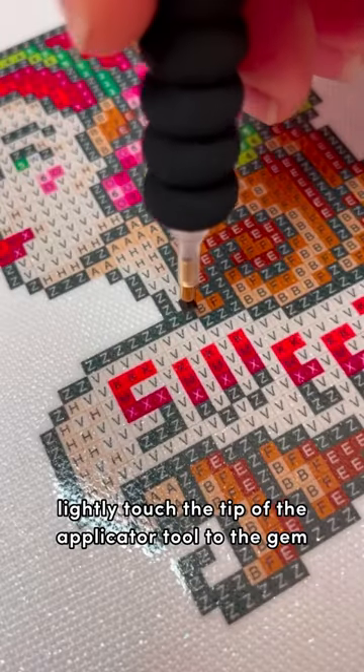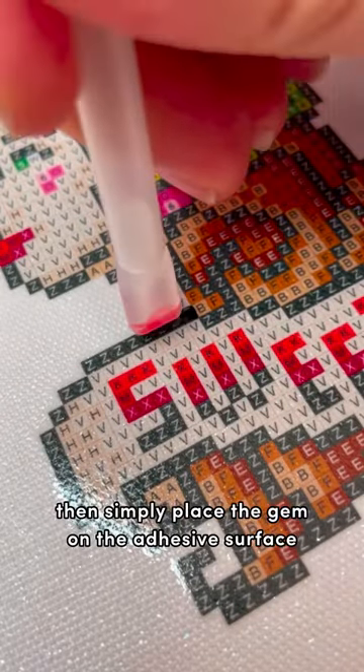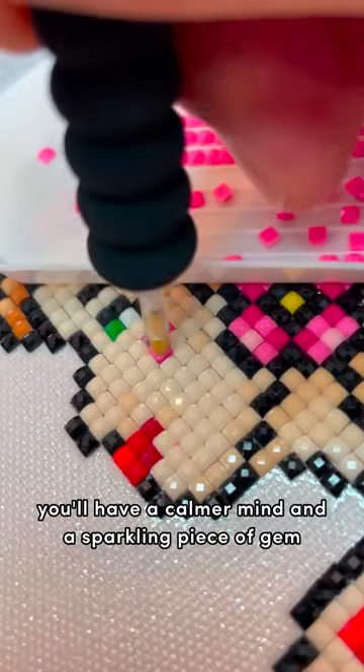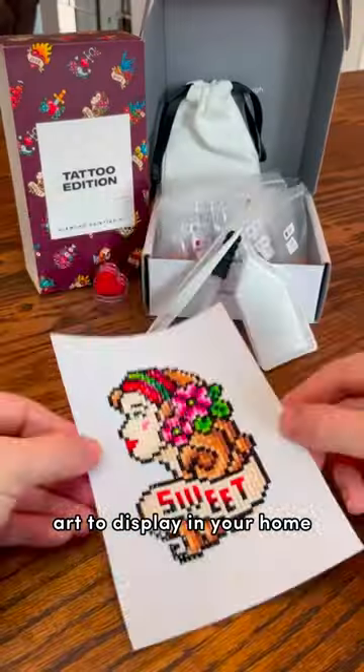Lightly touch the tip of the applicator tool to the gem, then simply place the gem on the adhesive surface of the canvas. Before you know it, you'll have a calmer mind and a sparkling piece of gem art to display in your home.